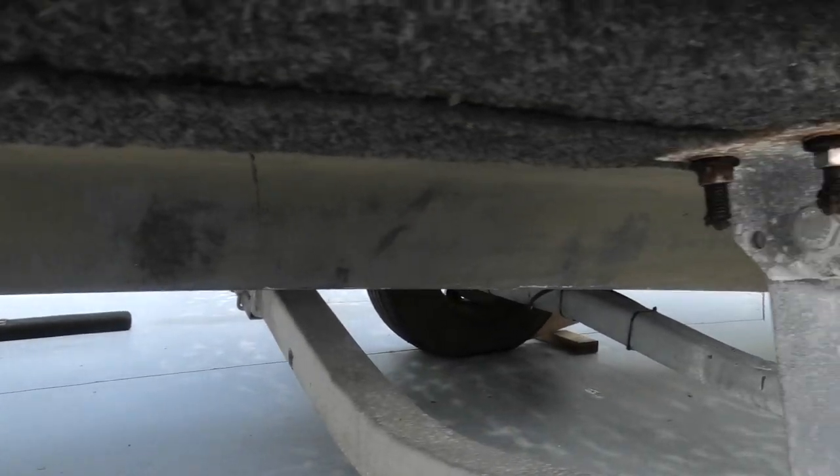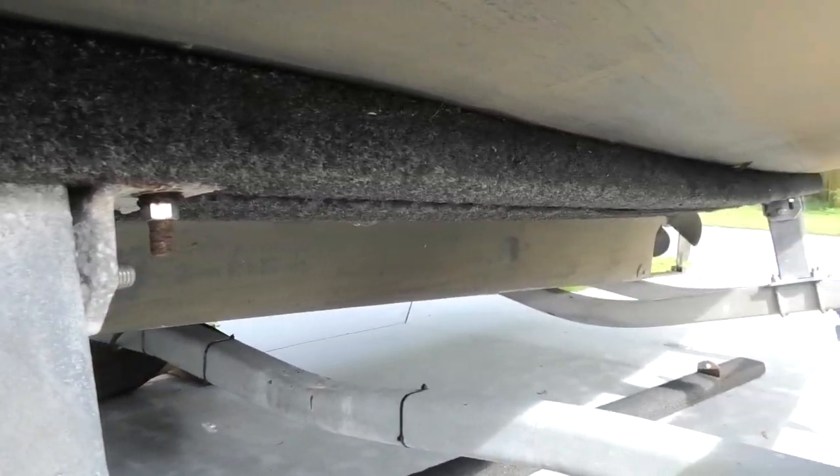As we move farther aft, you can see that the deadrise starts to flatten out as the keel becomes more pronounced. This design is what makes this boat such a slow-cruiser pleasure — she wants to go in a straight line. Moving along at six knots, you just need to touch the helm periodically to keep her on a steady course.